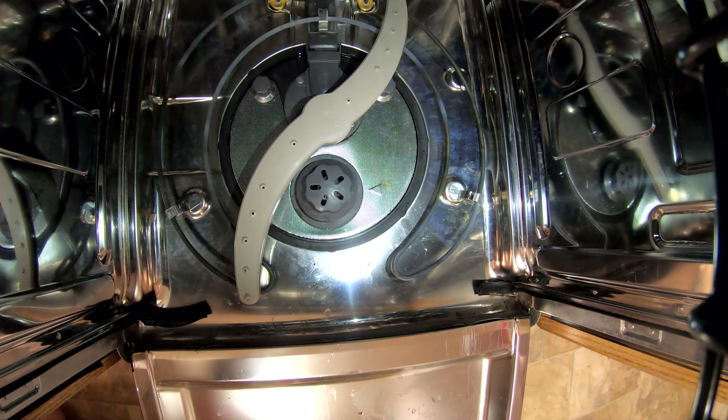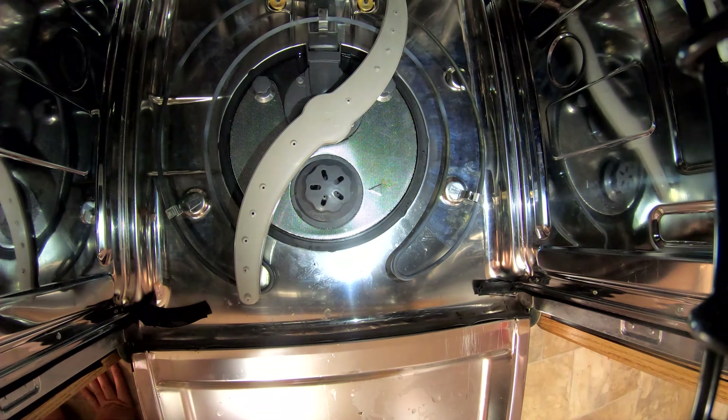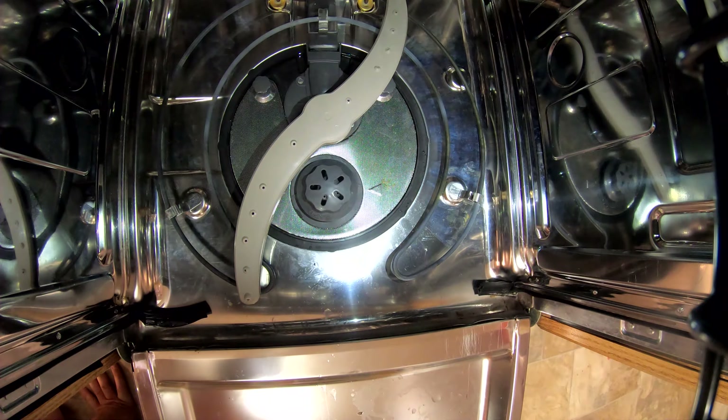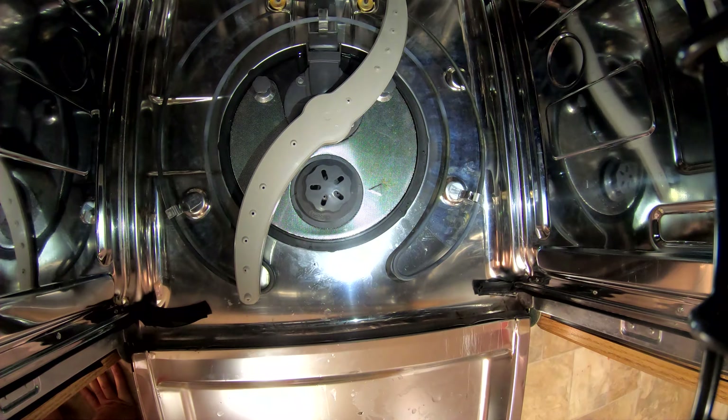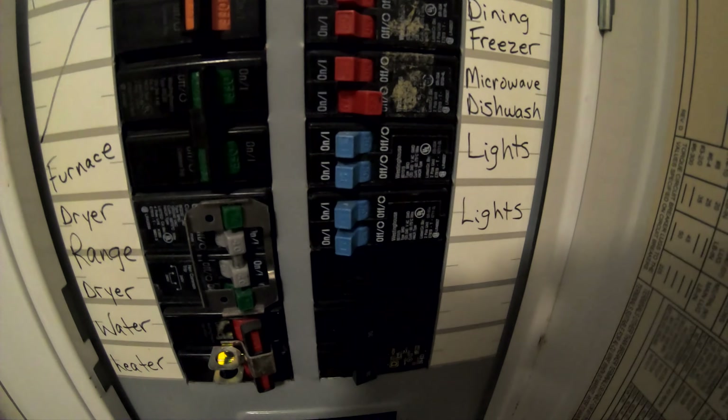Next you've got to put the power back on and test it. This is a cheap part — I think they average between $25 and $40 on Amazon, though the price may fluctuate. It's pretty easy to replace — you could probably do it yourself with absolutely no experience, just following these steps. I'd say 20 minutes tops even if you've never done it before.